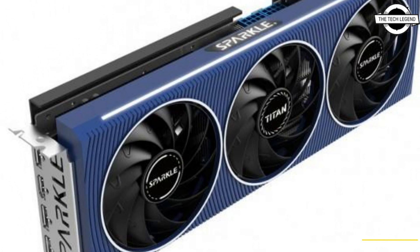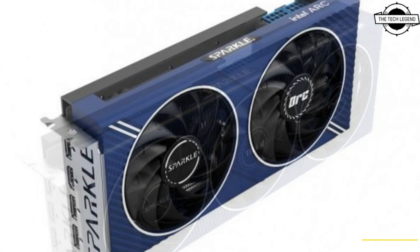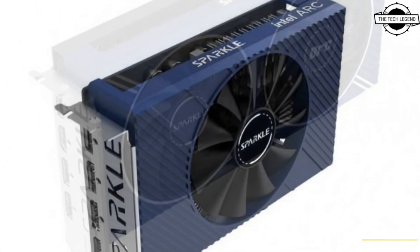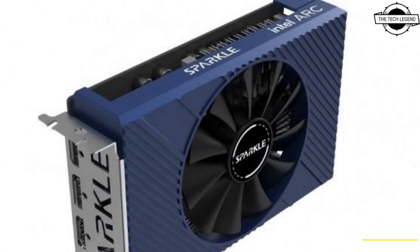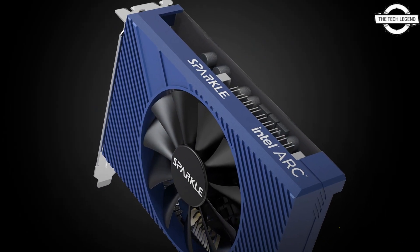Hello friends, welcome to the TechLizan channel. Today I will talk about Sparkle's Intel Arc Series Graphics Cards. Sparkle has introduced three new models of graphics cards that very much look like the older XFX series, starting from 11th August.